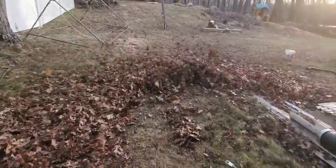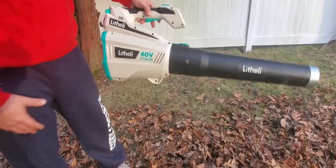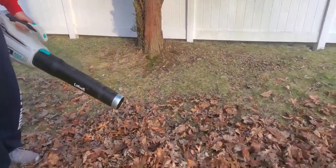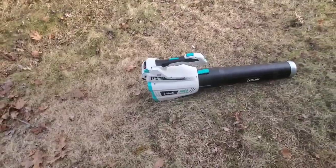More than enough power compared to some of the tool company blowers. This definitely has a little bit more power. I'm surprised it's only blowing at 92 miles per hour — it's so effective. But again, it's the 480 CFM. Let's try it again on high turbo. Moved a lot of leaves very quickly. Pretty impressed.